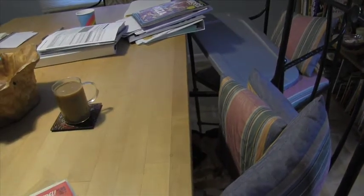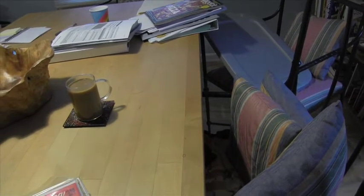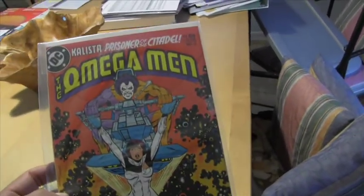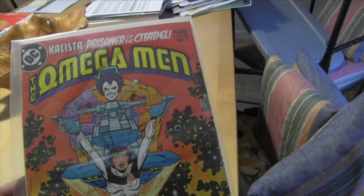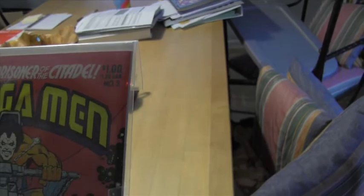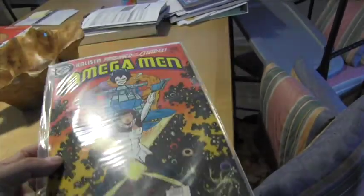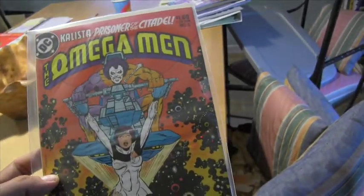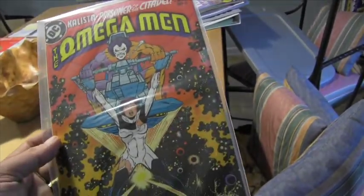Of course I have the modern first appearance of Lucifer, which is Sandman number four. I have that because I used to collect Sandman religiously. I found this at the same pawn shop — just a really good copy, the corners are just tack-sharp. I would put this easily at a very fine. And of course that's the first Lobo — not one I would have ever paid serious money for, but I'll pay a dollar for it.